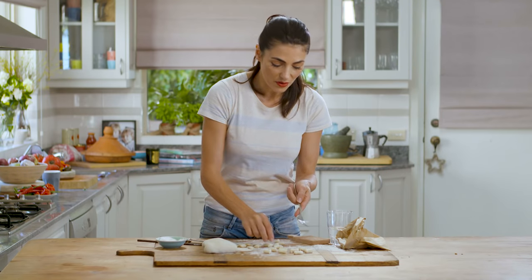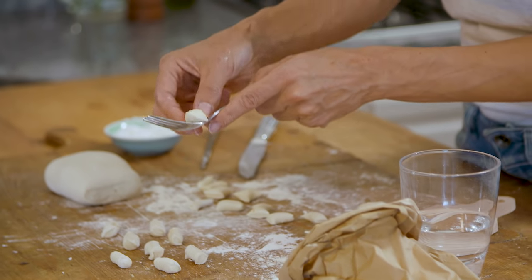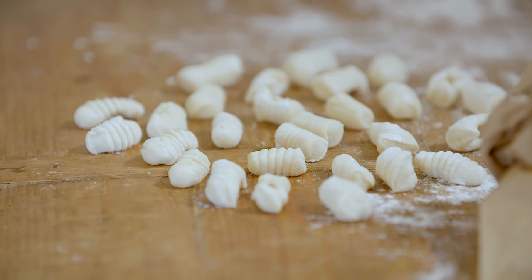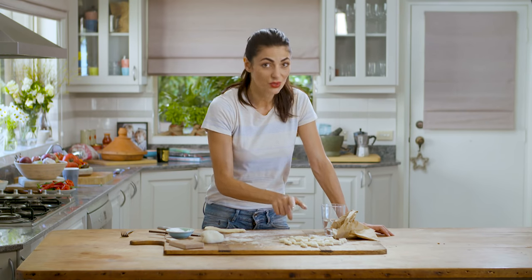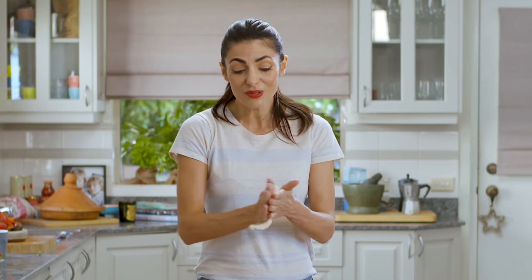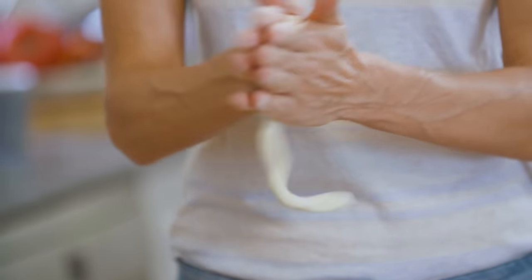If you've got a fork, you basically do the same — press it down, roll it, and there are your ridges. These are our gnocchetti sardi; just going to let them dry and then pair them with a vegan sauce. For the pici, the hand-rolled spaghetti, I'll be making a very meat-friendly sauce, so stay tuned for those videos. Make sure you subscribe to my channel so you get all my recipes.